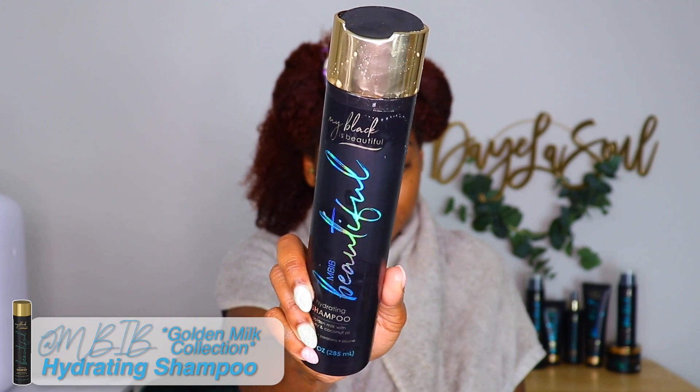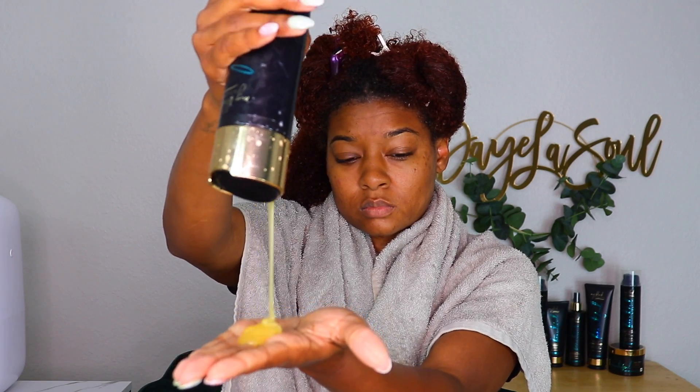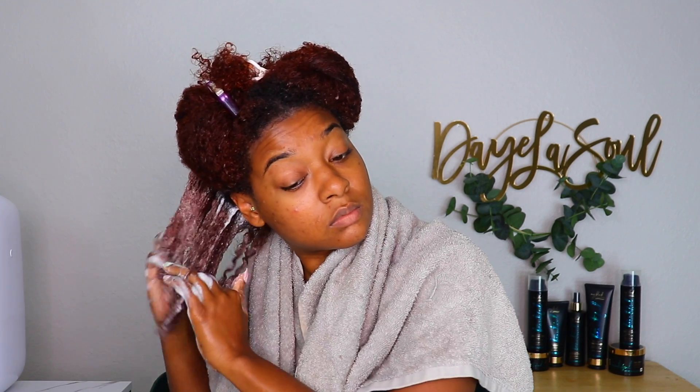First up, like with most of my wash day videos, is shampooing. I'm using the hydrating shampoo with golden milk, honey, and coconut oil. For those of y'all who are not familiar, Golden Milk is a recipe crafted by My Black is Beautiful and it consists of coconut milk, turmeric, ginger, honey, and coconut oil. The coconut milk, honey, and oil are super moisturizing for natural hair, the turmeric is linked to reducing shedding and promoting scalp health, and the ginger is linked to promoting hair growth and strengthening hair.